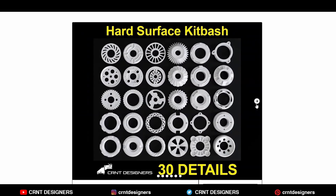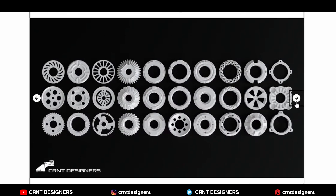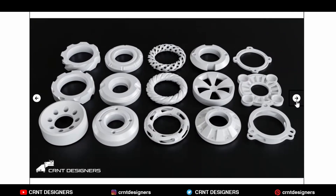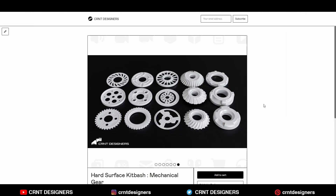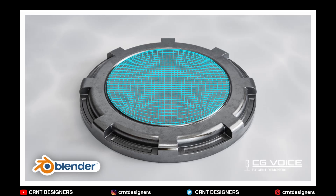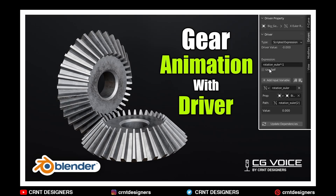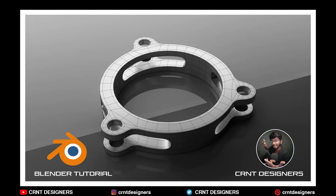Don't buy this hard surface kitbash if you are a beginner artist. If you are a beginner, you should try to create these models by yourself. Most of the models from this kitbash are from my YouTube videos. You can watch videos on both channels — CRNT Designers and CG Voice — and learn from them.